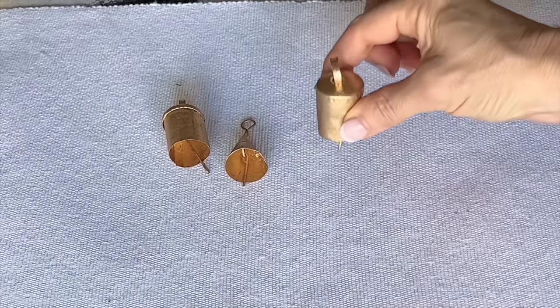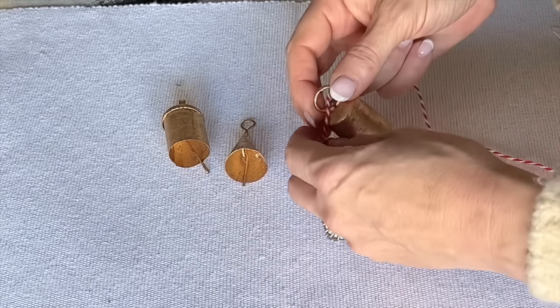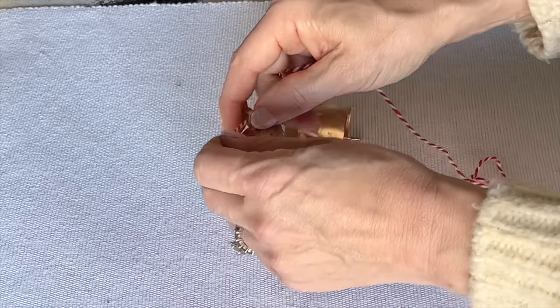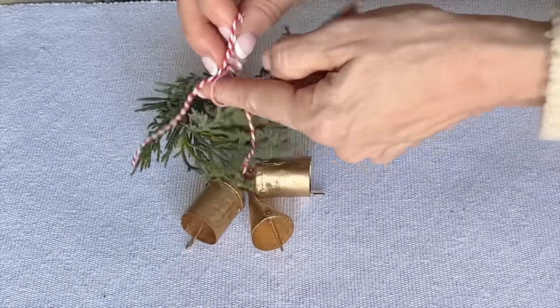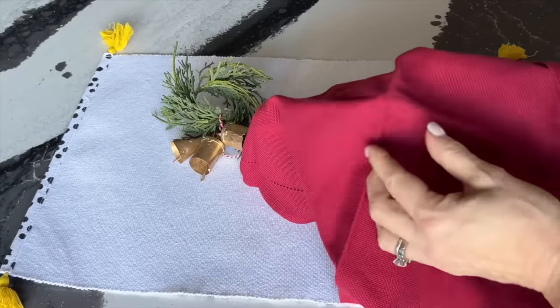Take three small bells of any type or style. Tie them together with some festive holiday twine and then tie them to a napkin ring. I'm using an evergreen napkin ring, but any kind will work. Grab the center of a square napkin and stuff it through the center of the napkin ring.